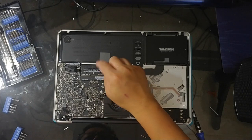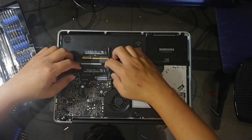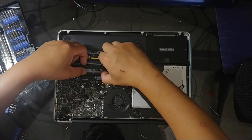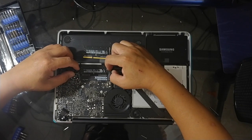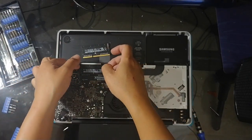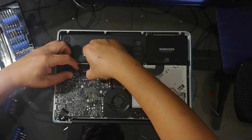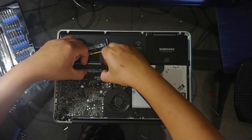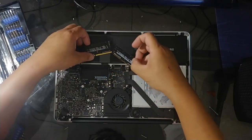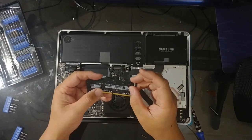That looks good. So now let's go for the RAM chips. I'm just going to pop these out — this is the first one, and this is the second one right here. As you can see, these are the two 2-gigabyte RAM sticks. So we remove those.